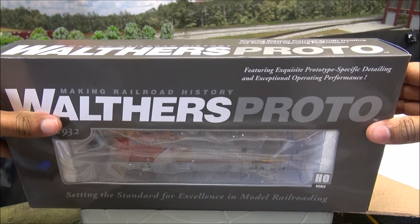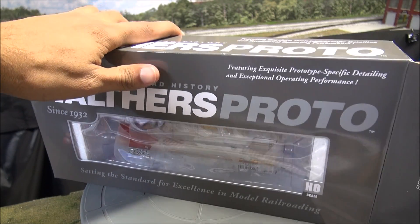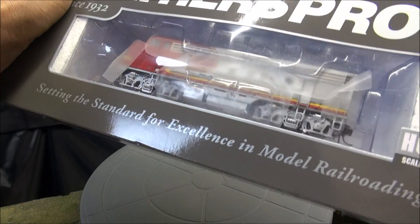In the essence of time we're only going to unbox one of the locomotives and it's going to be the A unit. But you'll get to see both when we do a little rundown of the details, so don't worry about that.